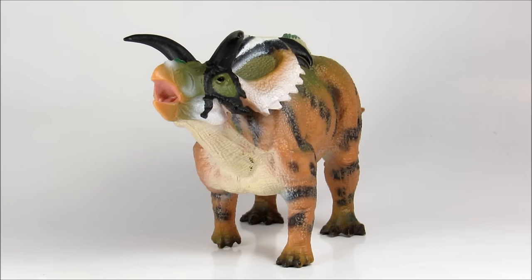Hey guys, how y'all doing? Bioniclesaurus here, and in this video we will be reviewing the Collecta Medusa Ceratops.